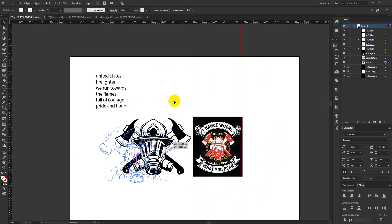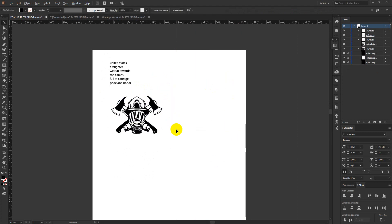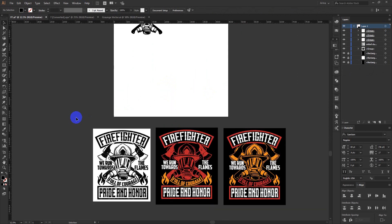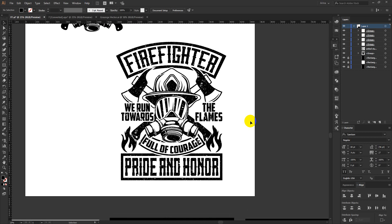I am going to use this vector for today's design and this is the text I am going to use. To save time, I am going to show you the designs I have already made — let me just erase them. Here are the three designs I am using. For this first one I just made, I am going to describe the workflow.